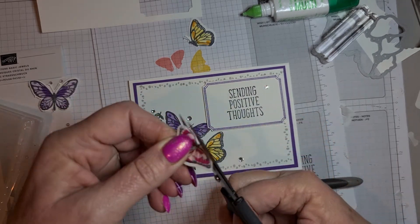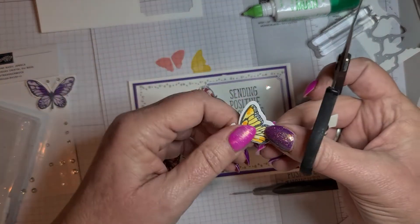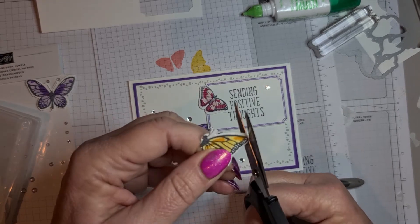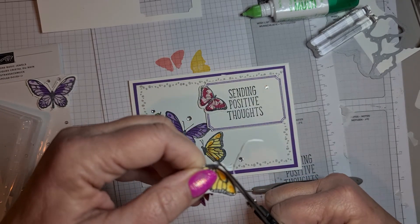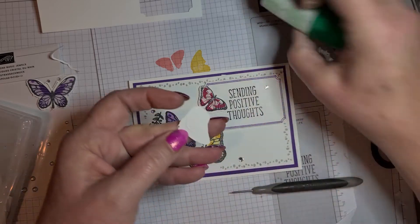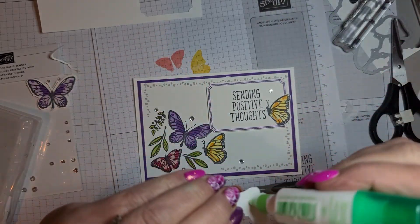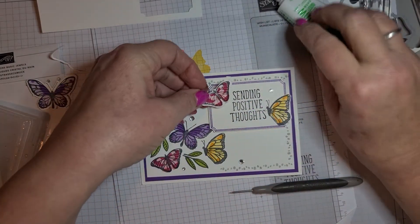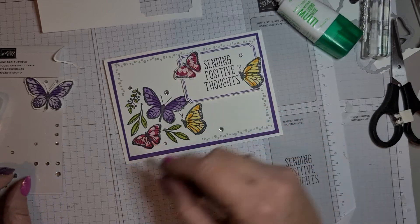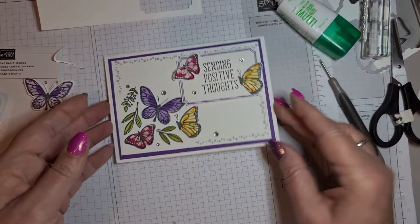Let's trim off the bits where they were attached and put one on there. I'm just going to trim around this one because it was a little bit off. There we go — a bit of glue, and that just fills up the space nicely. And the same with this one. Then just one more gem down here I think.